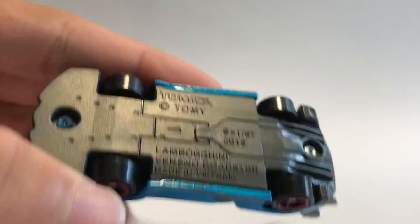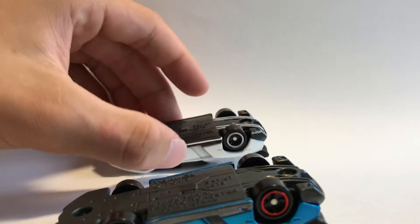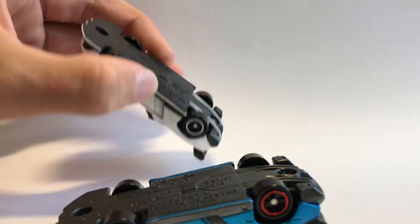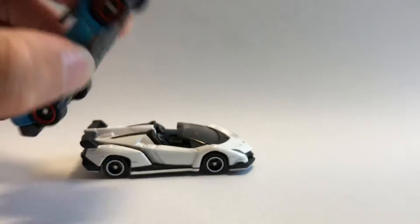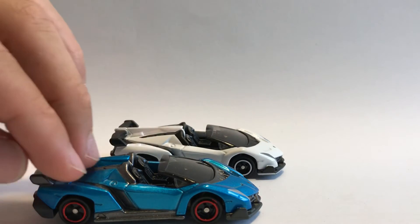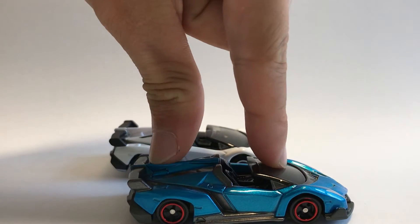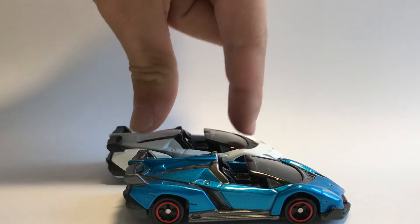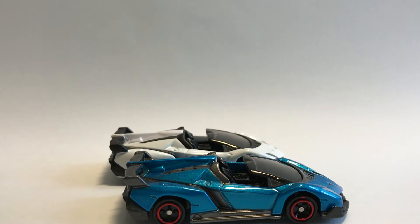For the base, they are the same design, but this one is totally black while the other is dark gray. The differences in the base don't really matter much, but it's still part of the car. Both have suspension, but the suspension on the white car feels a bit better than that on the blue Veneno.